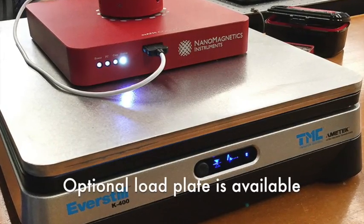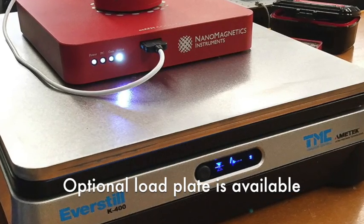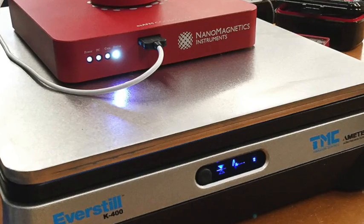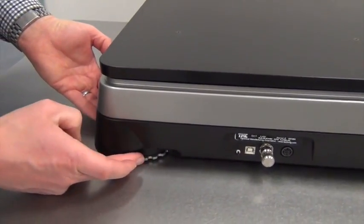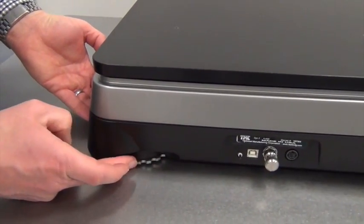With a load capacity of 50 to 330 pounds, TMC can provide an optional load plate if your instrument is less than 50 pounds. After setting the K400 on a stable surface, it's easy to check if the bottom surface is resting evenly on what might be an uneven table surface.